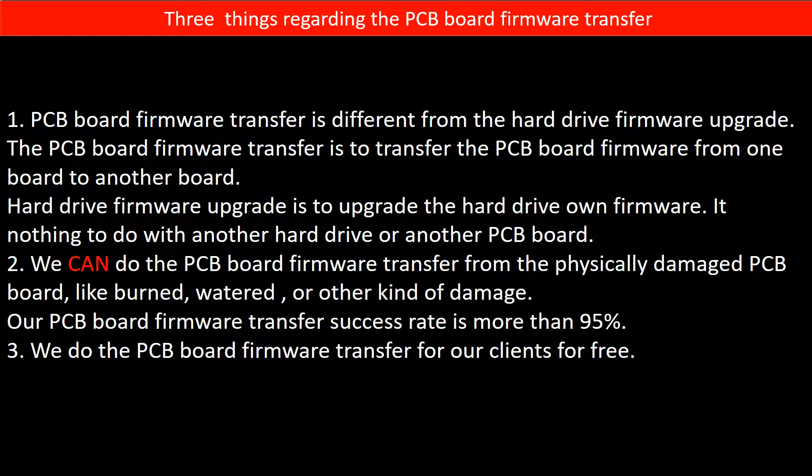Our PCB board firmware transfer success rate is more than 95%. Third, we do the PCB board firmware transfer for our clients for free.